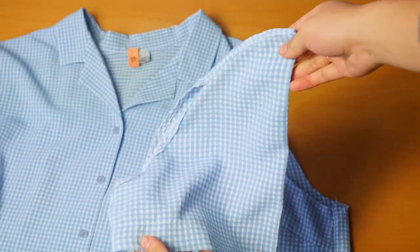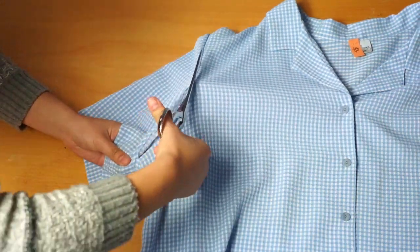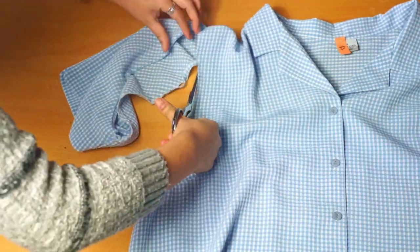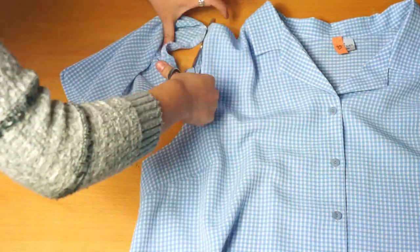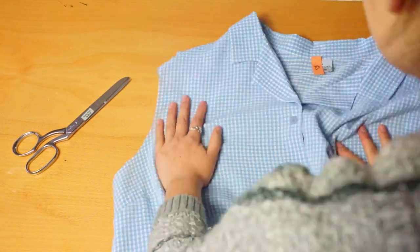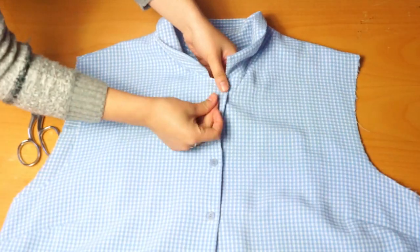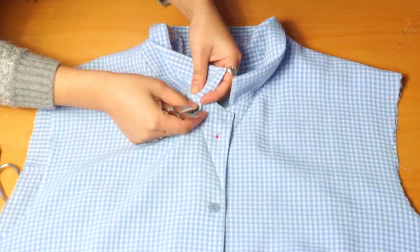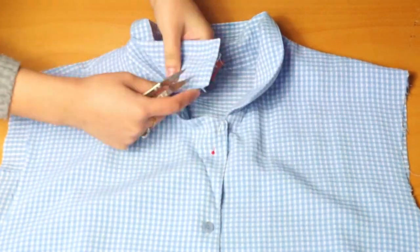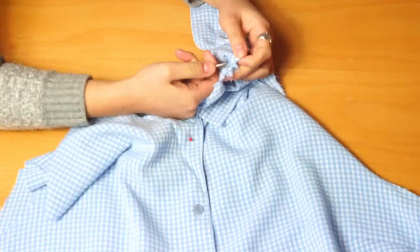Let's jump right into it. First things first, we're going to cut off the sleeves from the shirt. Here's what the first sleeve looks like, and then we'll move on to the other side and remove it. Next, we're going to pin the top button of the shirt, and after this we'll detach the collar using clippers to snip off the seam — this helps speed up the process.